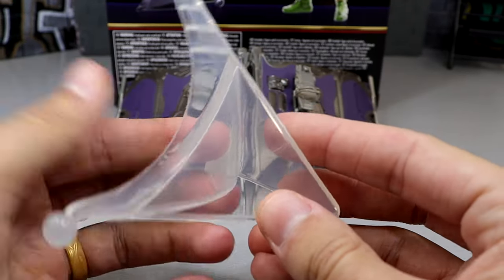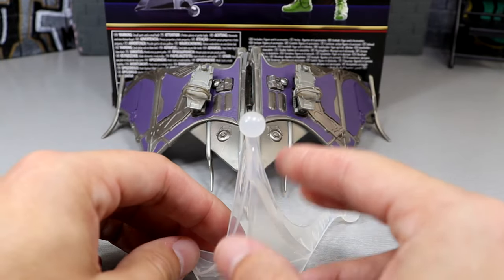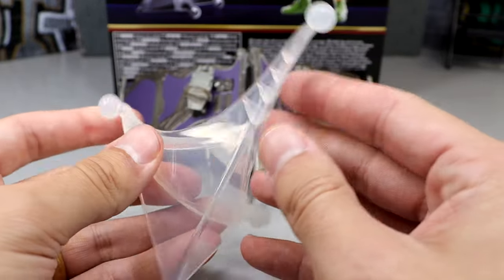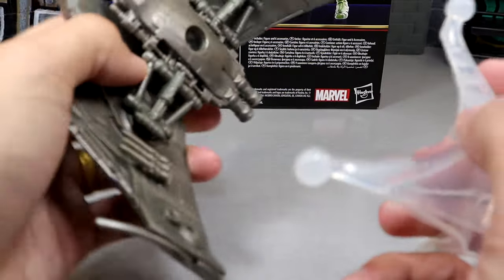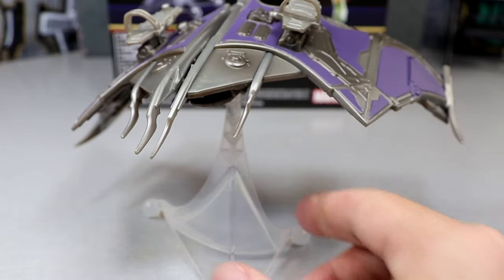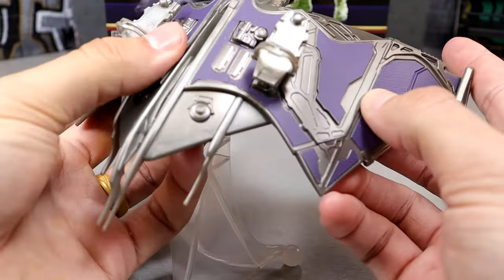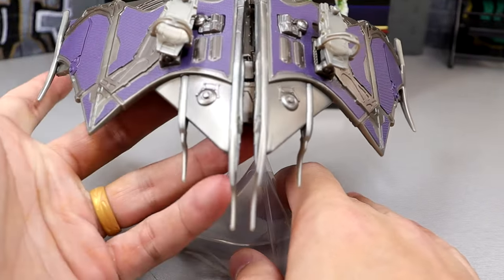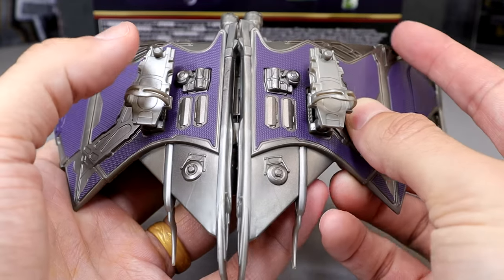You also get a clear flight stand. You can have the figure really high up, rotate it to medium, or short — it's a trifold configuration. It comes with a big ball joint that plugs into the bottom of the glider, so you can pose it flying different ways. I'll show how Norman goes on the glider in a moment, but first let me show off the glider itself before we move on to the figure.